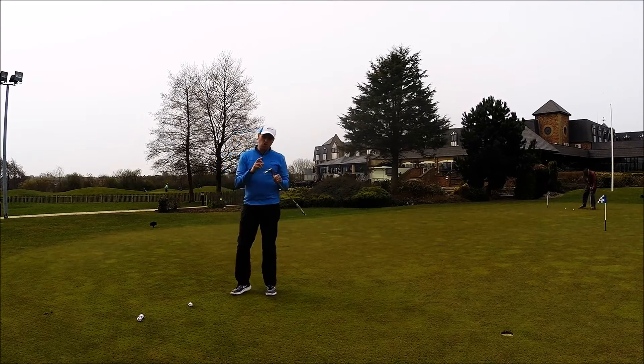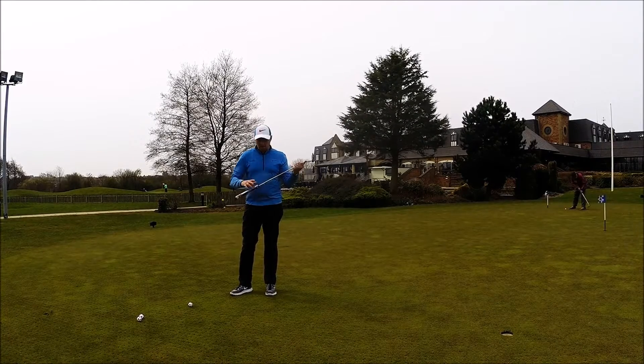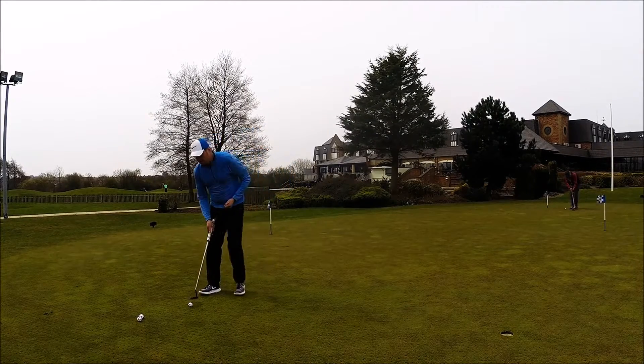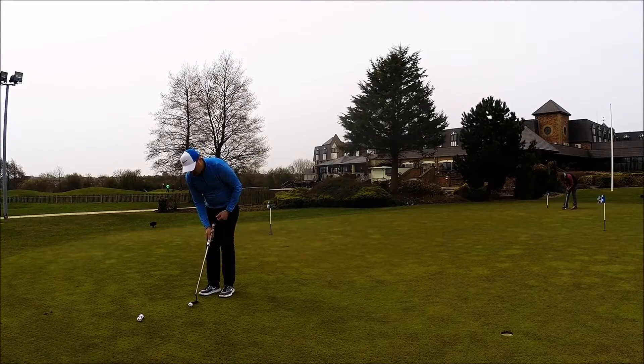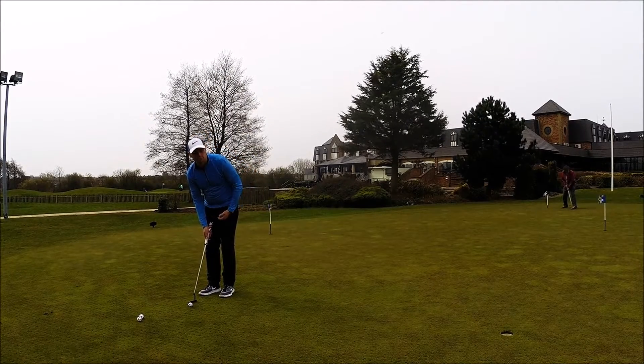Personally speaking, I'm not a huge fan of the thicker grips — I do prefer something a little bit thinner and more traditional. But having said that, this is how this putter sets up. So I've got a little 10-foot putt, break off the right, let's hit some putts and give you some feedback.